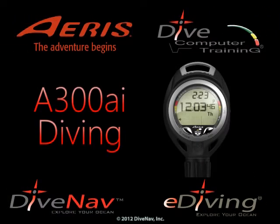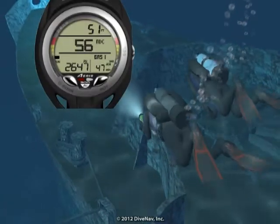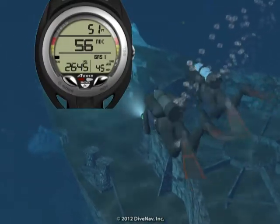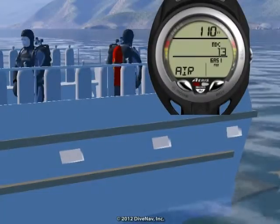Diving with the ARIS A300 AI is very easy. In this video we will take you for a dive with the A300 AI dive computer, but first we will review its planning capabilities.